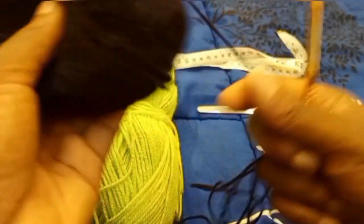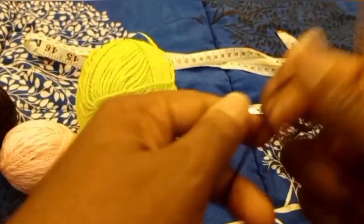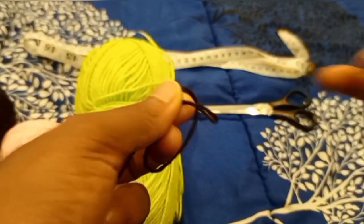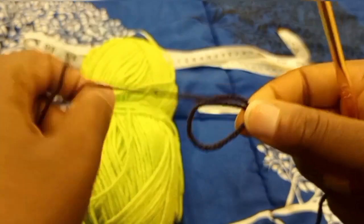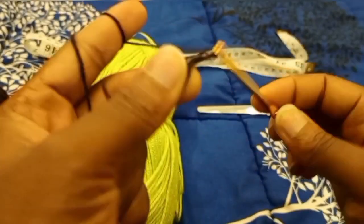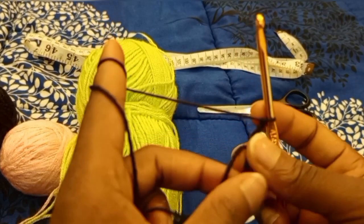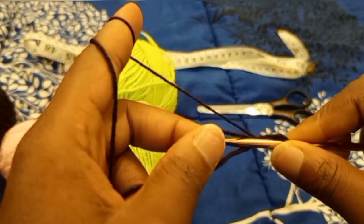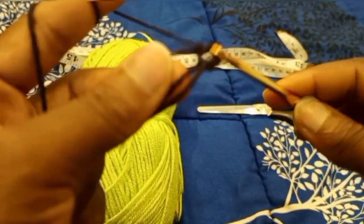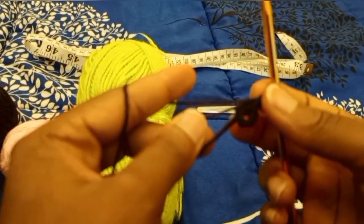To get started I'm going to make my granny squares, and for that I'll start by making a magic circle. To do a magic circle I'm just going to do a magic knot. Now I have my magic circle — put your hook into the magic circle, yarn over and pull through, then make a chain of four. This counts as your first double crochet plus your turning chain.